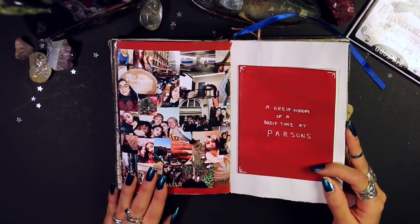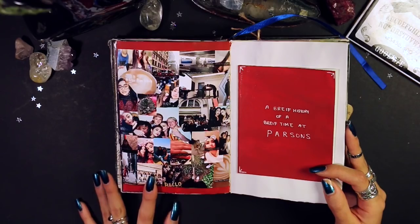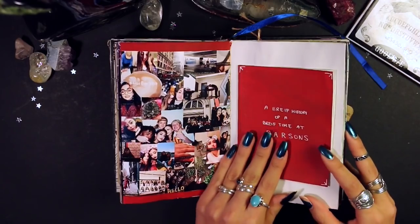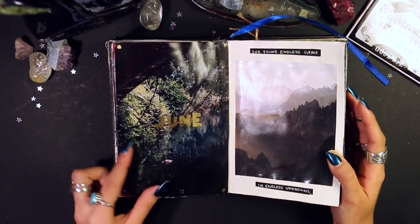We have a little spread commemorating my first semester at Parsons. I made a collage — because I'm so extra — of a bunch of Snapchats from throughout my first semester there, and then a little personal booklet about a brief time at Parsons.